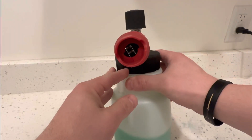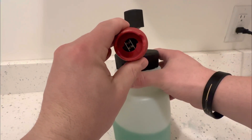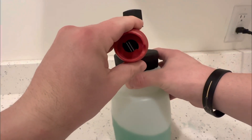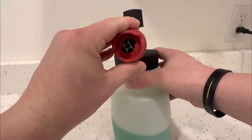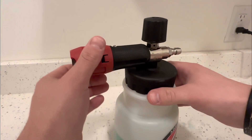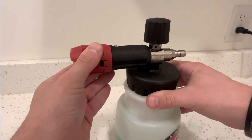Also on the front here, this red portion, you'll see you can adjust the spray — have it be a thinner spray or have it be much larger, and that'll affect how the foam lands on the car. So you can definitely fine-tune it to what you prefer.